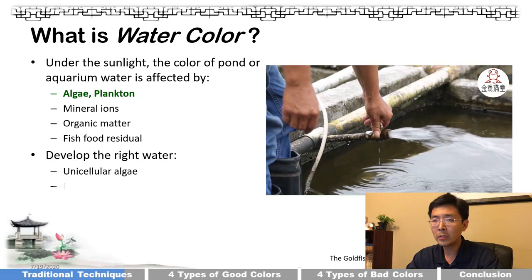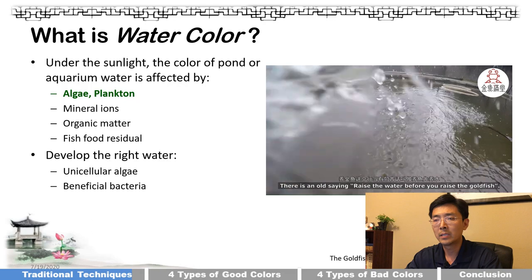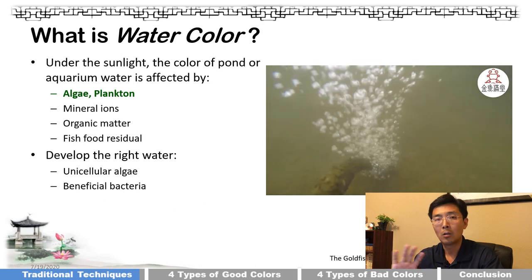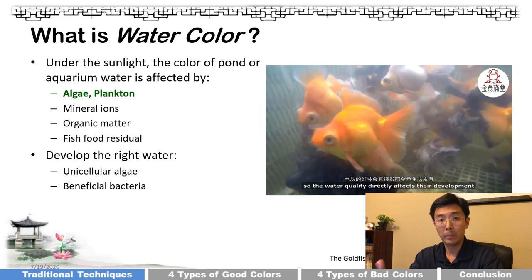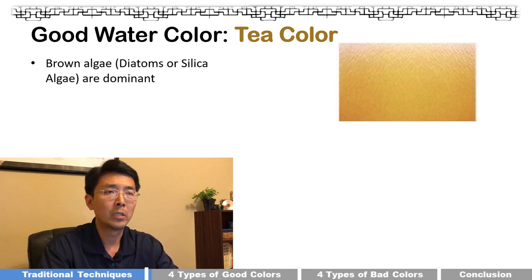There are two ways to develop the right color of water: one is to develop unicellular algae, and the second is beneficial bacteria. Today we're going to look at water color and determine whether it's good or bad water. I'm going to give you four good water colors, starting with the first one.